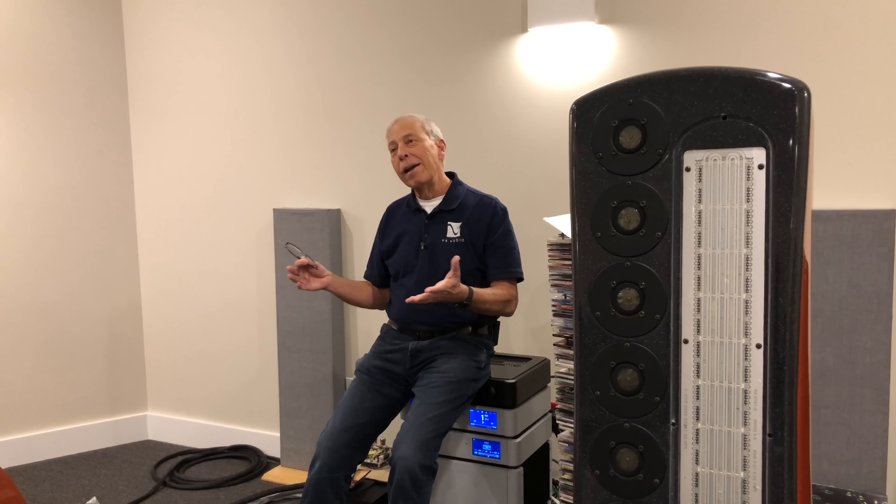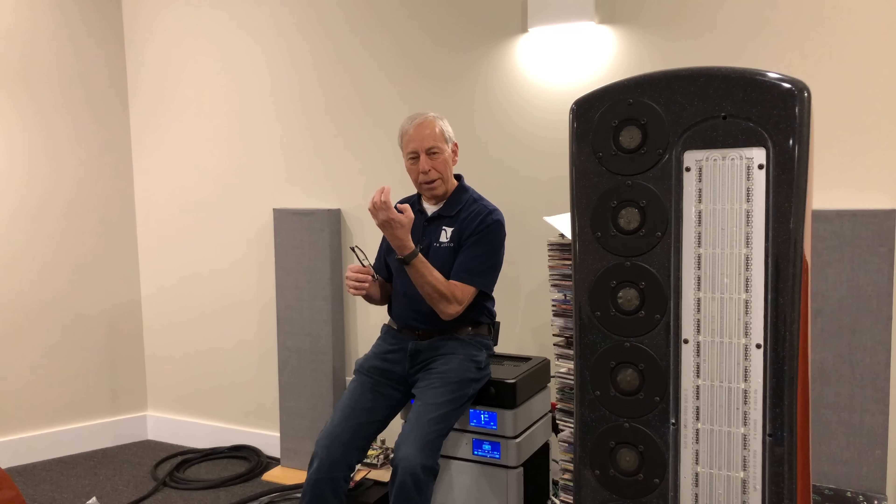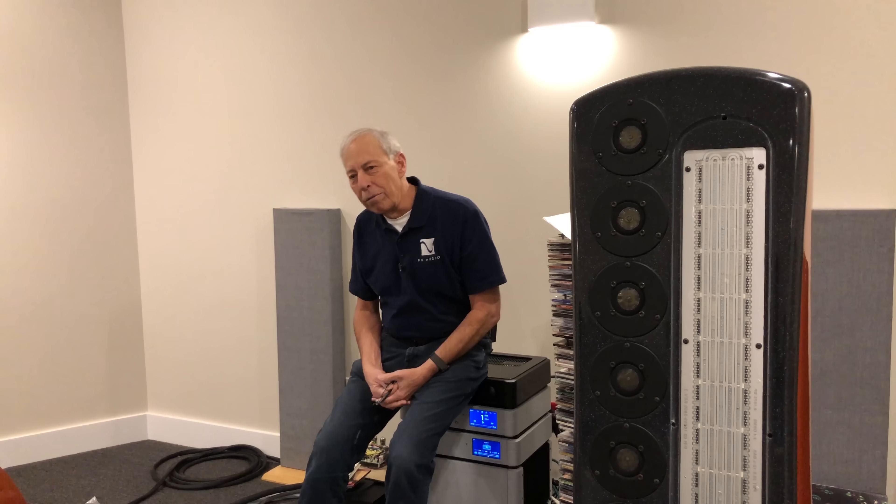Well, today a receiver rarely even has a tuner. Most receivers integrate a surround sound processor, a pre-amplifier, and a power amplifier.